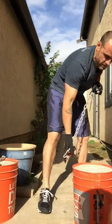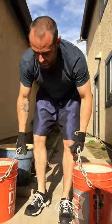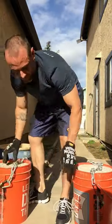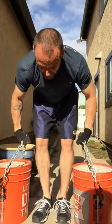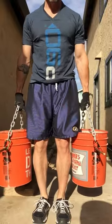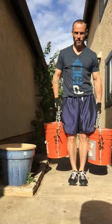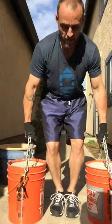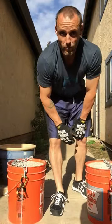One more modification I just realized before I made the video: these are pretty big, so when you lift them — look what happens on the sides of my legs, you see how it's rubbing? When you're walking with these or holding these, it's going to kind of rub. So I was thinking to put some padding on here to fix that.